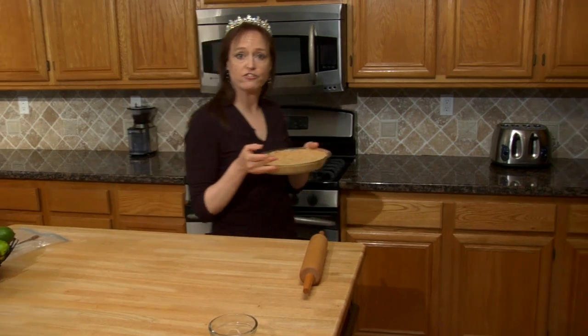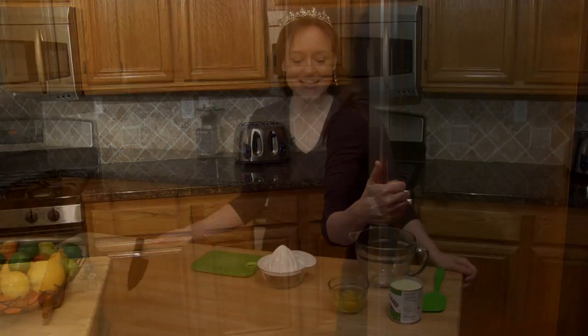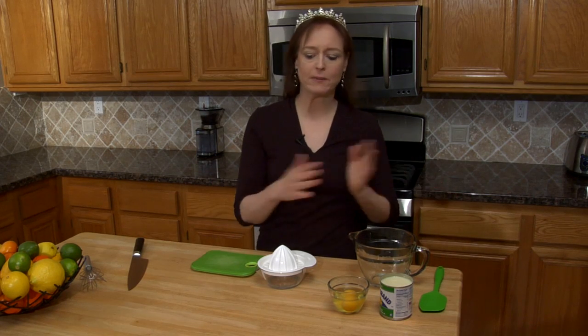Now I'm going to chill this in the refrigerator while I prepare the filling. Time to make our filling — it's really, really easy. All it is is 14 ounces of fat-free sweetened condensed milk, two large eggs, and a half cup of fresh lemon and/or lime juice. So you can do all lime, all lemon, or my favorite way which is half and half.